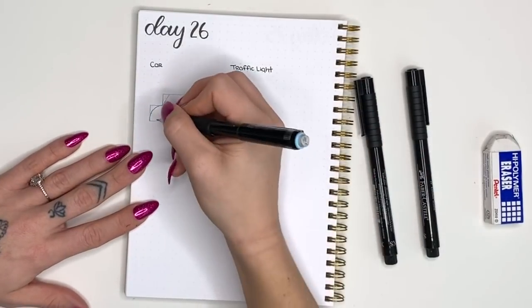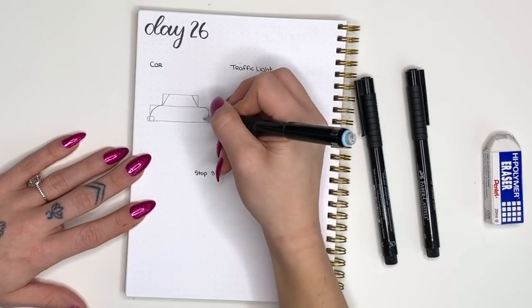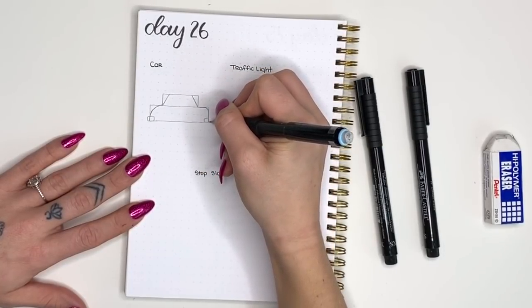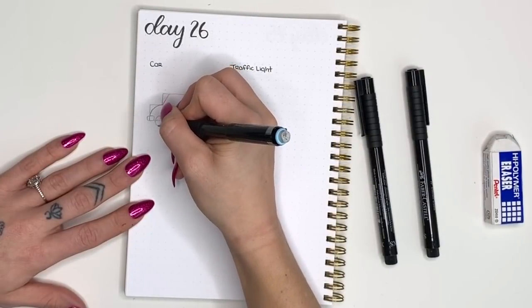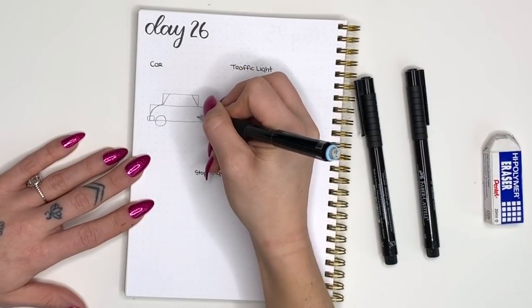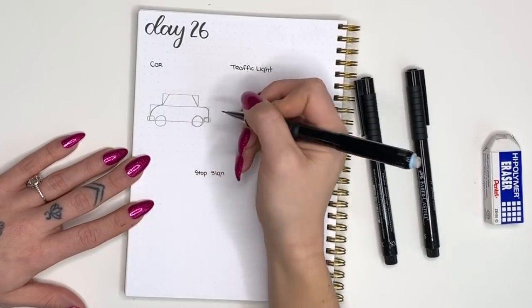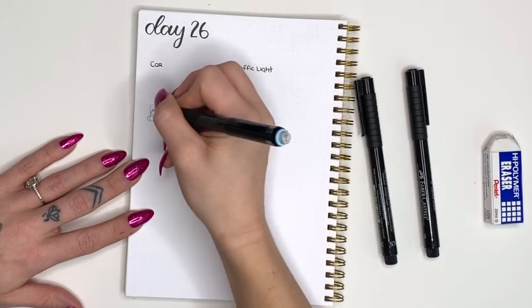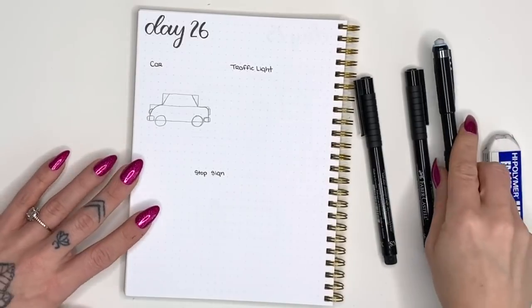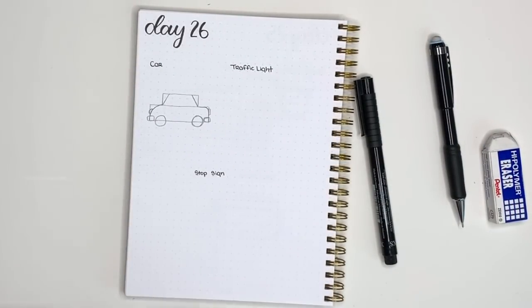On one corner I want you to make it a little more rounded, on the other just slightly rounded. Then at the base of your bottom rectangle you're going to add a couple more rounded rectangles — those are the bumpers for the front and back — and then we'll add two circles for the wheels. Next we'll add very small half circles and rectangles for the lights on the car.